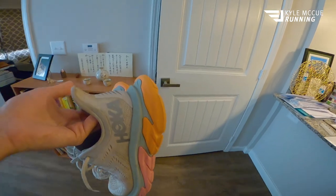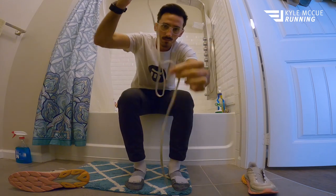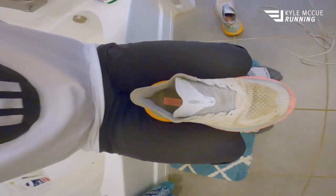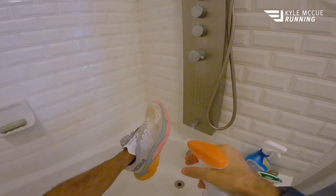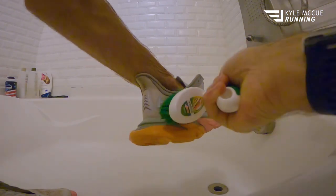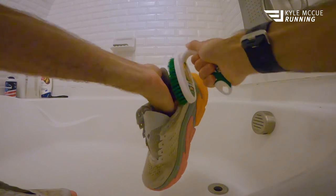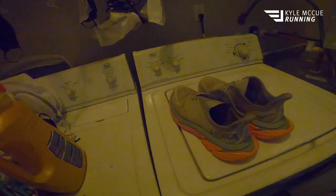The first thing you're gonna want to do is go ahead and take the laces out of the shoes. Once you get the laces out, you're gonna do a first scrub. I use Shout Triple Action — it cleans, penetrates, and lifts. It's just like a clothes spray-on, the kind you spray on kitchen towels when they get grease on them. You're gonna be scrubbing with some Shout to begin with, and once you've scrubbed pretty thoroughly through both shoes, you're then going to go over to the laundry.